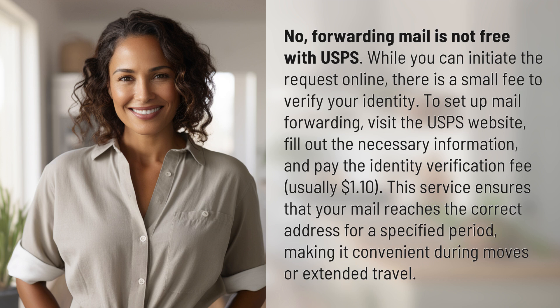To set up mail forwarding, visit the USPS website, fill out the necessary information, and pay the identity verification fee, usually $1.10. This service ensures that your mail reaches the correct address for a specified period, making it convenient during moves or extended travel.